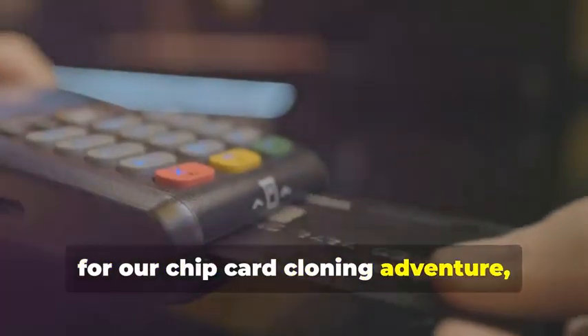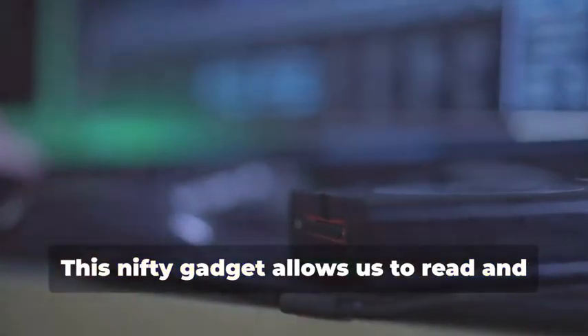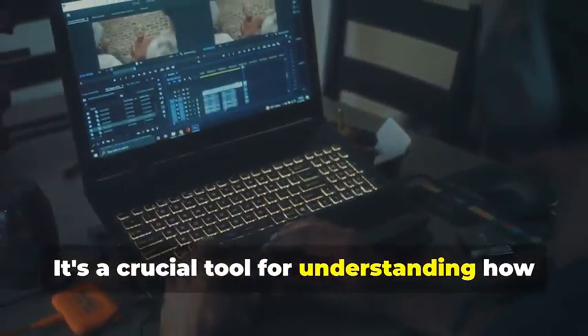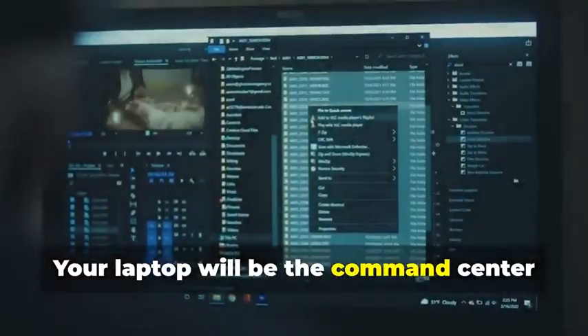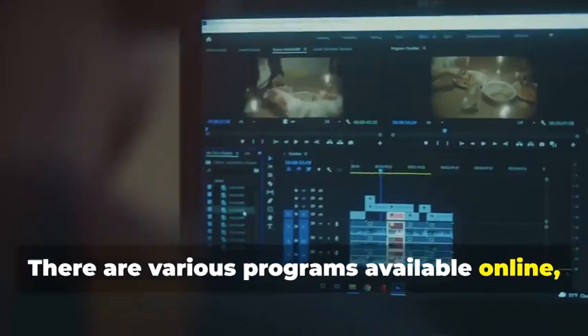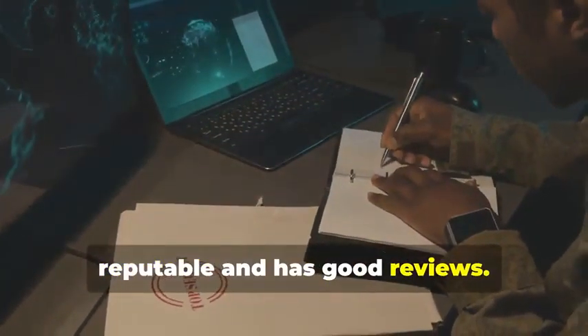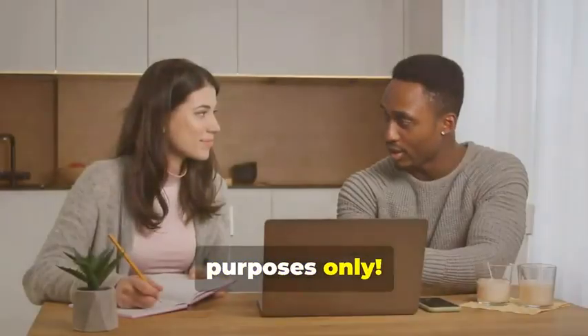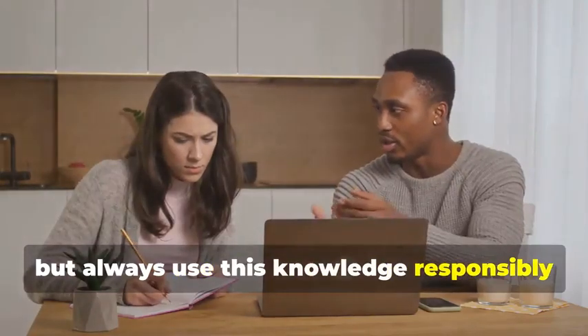Next up, for our chip card cloning adventure, we'll need an MSR605X or a similar device. This nifty gadget allows us to read and analyze the data transmitted between a chip card and a card reader — a crucial tool for understanding how chip cards work. Finally, no card cloner would be caught without a trusty laptop and some specialized software. Your laptop will be the command center for all cloning activities. There are various programs available online, some free and some paid, that allow you to manipulate card data. Make sure to choose software that is reputable and has good reviews. Remember, we're using these tools for educational purposes only.